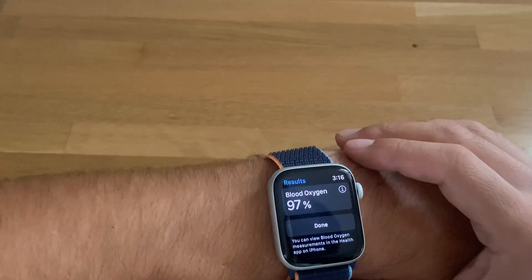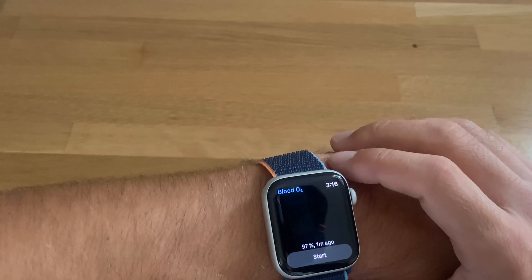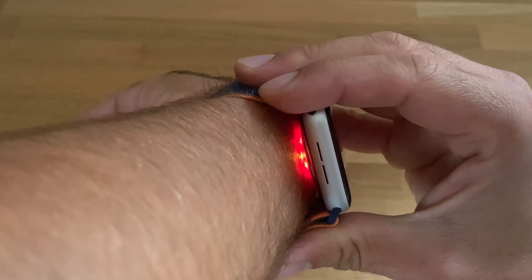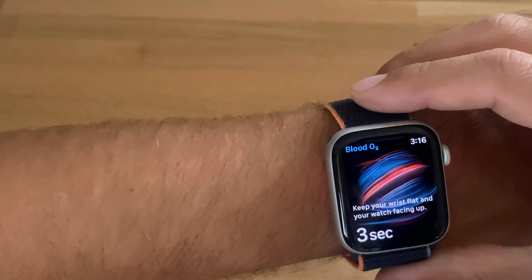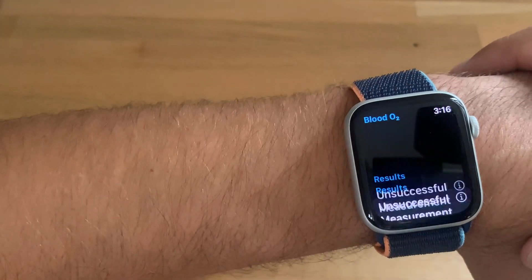Let me go back to info and tap done to redo the measurement. Let me show you the red LEDs used for this measurement — remember that the heart rate measurement uses green LEDs. That's the new hardware on the Apple Watch Series 6.